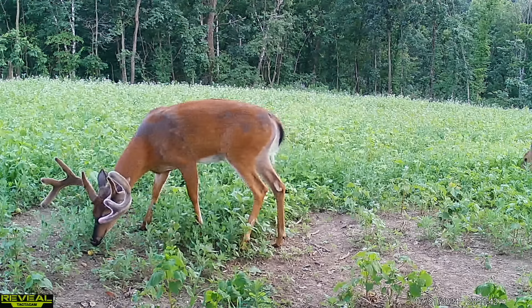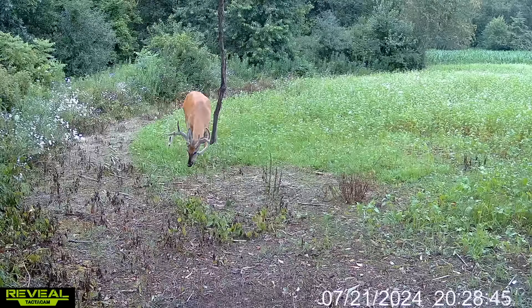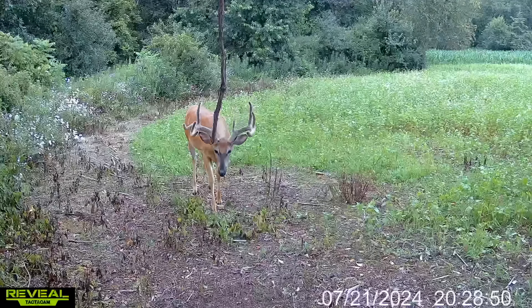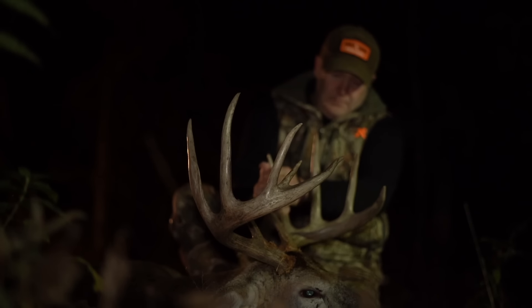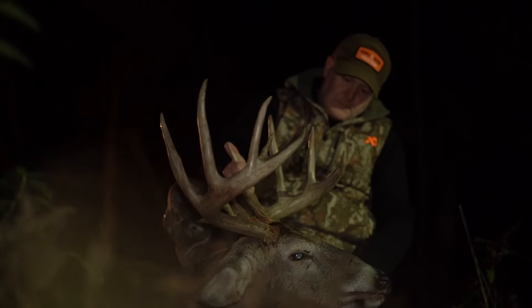How many of you have a target buck you're after this fall? We have several that really stand out, and I want to talk about how you can have a good plan for the entire season to actually harvest your target buck. Over the last 25 years, I find that I shoot about 80 percent of my target bucks. Before the season begins, I can often pick out two or three stand locations and say this is probably where we're going to shoot junior, or ocho, or LL beams, or newbie.